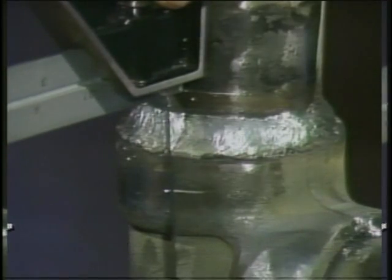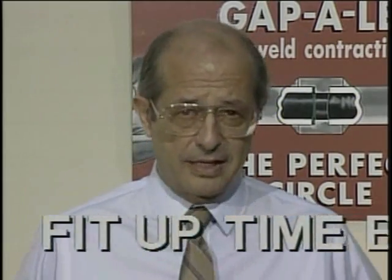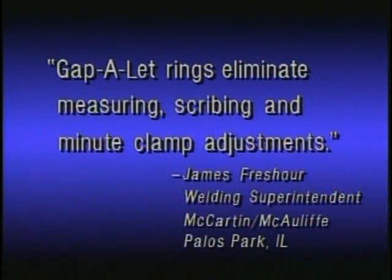Final inspection. Now you can get the code-perfect quality you need and save 75% of the fit-up time. But why not hear it firsthand from one of our customers? James Freshour, welding superintendent at McCartan-McCauliffe Mechanical Contractors in Palos Park, Illinois, tells us: Gapolet rings eliminate measuring, scribing, and minute clamp adjustments. I'm sure they've played a major role in helping us meet the startup schedule.